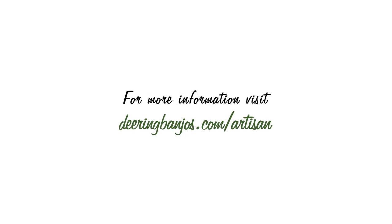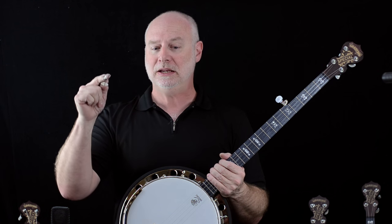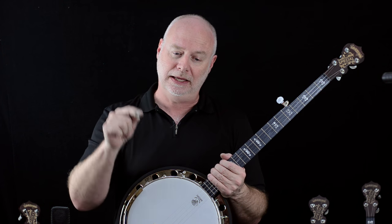Thanks for listening. Check out the rest of the details about this beautiful banjo at DeeringBanjos.com. And lest we forget, this Artisan Goodtime Special, like every Goodtime, every Artisan, every Deering, every Vega, every Eagle, every 10 Brooks banjo is made in our shop in Southern California, in the United States of America.